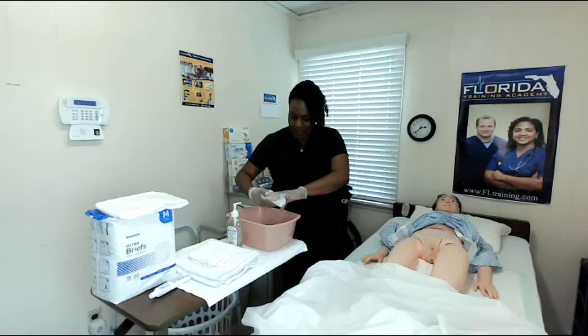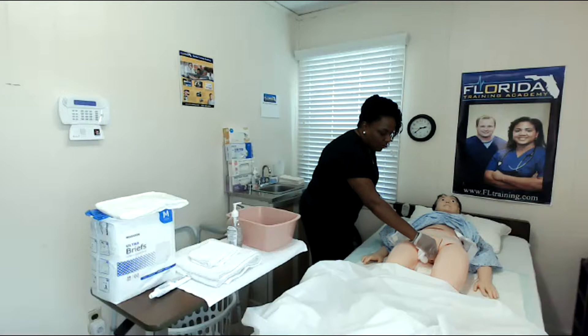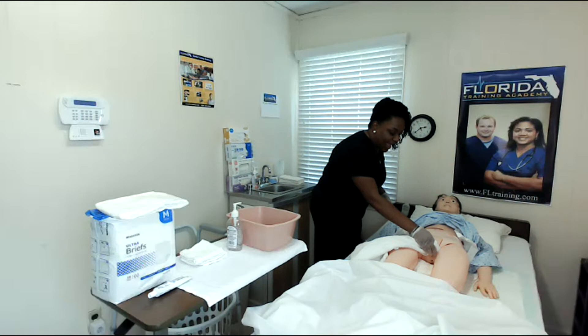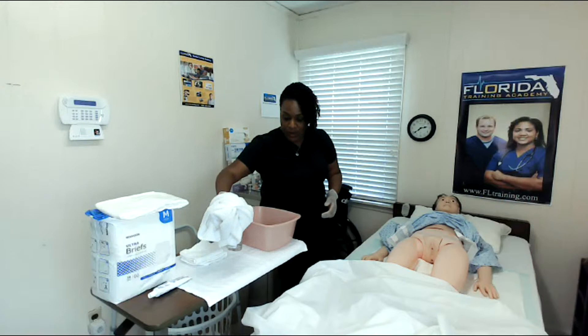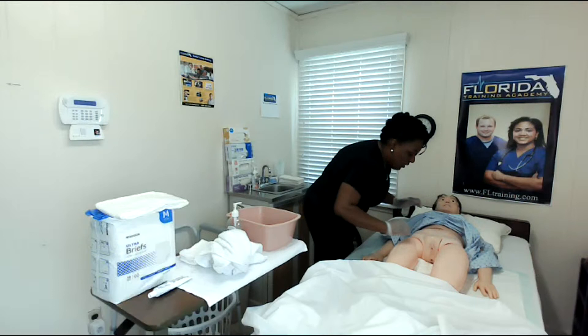Now the next part of the process is rinsing, and I'm going to rinse in the same way that I washed — outer lip down, change positions, down, change positions, rinse the center. Now I'm going to get my towel and repeat that process: outer, change, outer, change, and then down the center. I'm going to be reusing this towel for her buttocks and rectum, so I'll set it on top of the towel on her bedside table. The front area is now clean and dry.